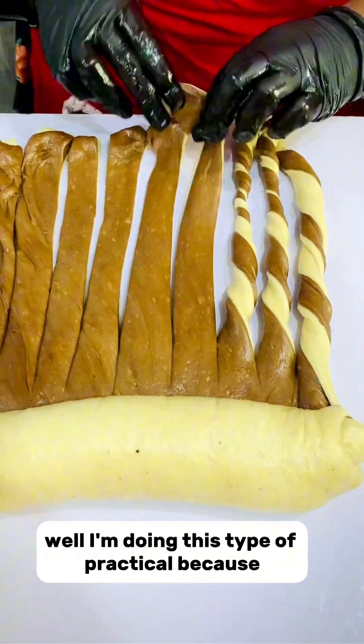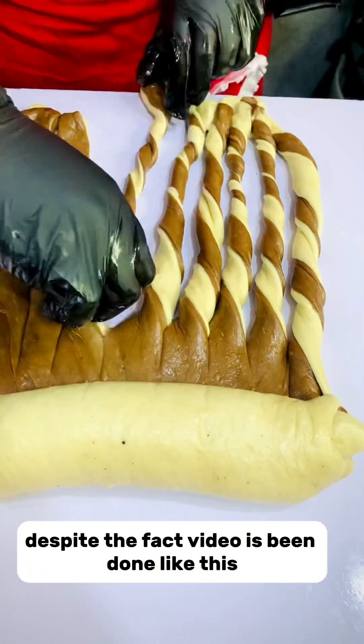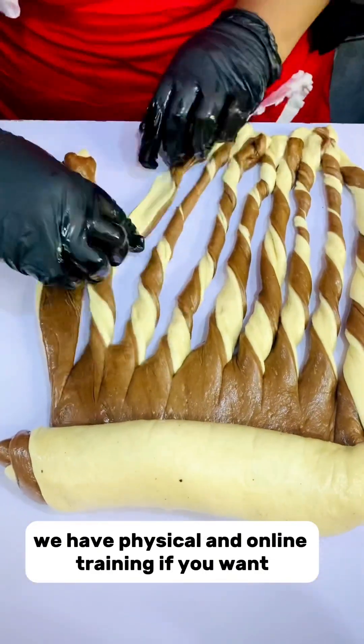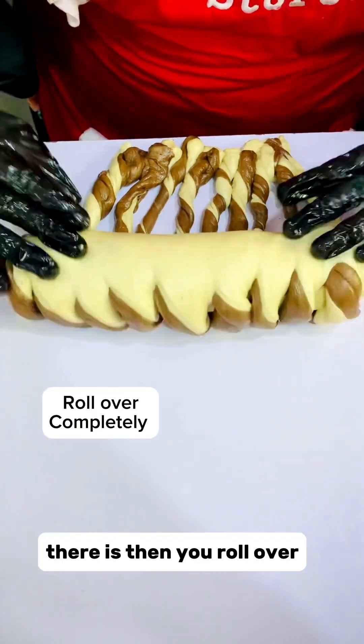Always pay attention and watch closely when I'm doing this type of practical, because people still ask questions despite the fact the video has been done. We have physical and online training available if you want, and the full recipe is there too.